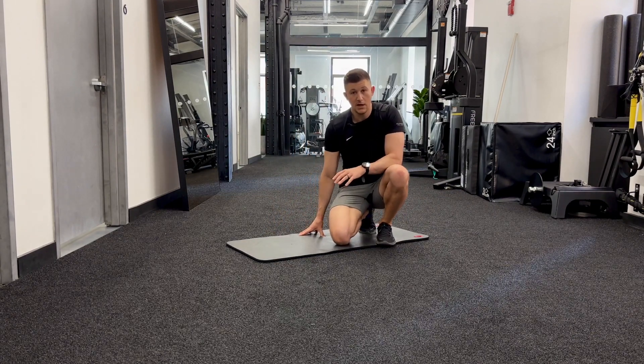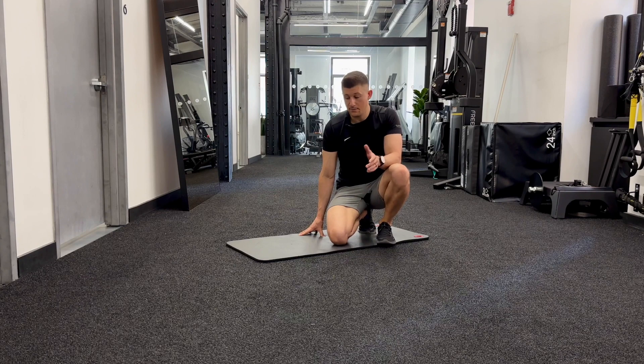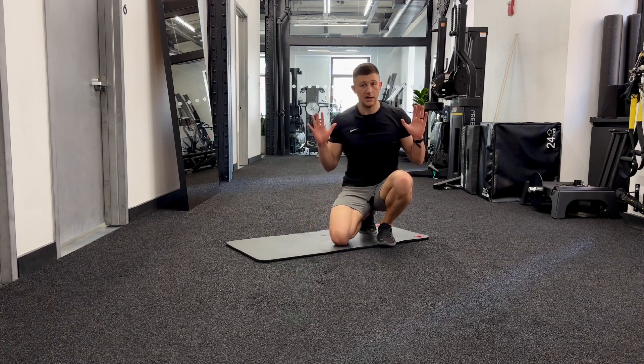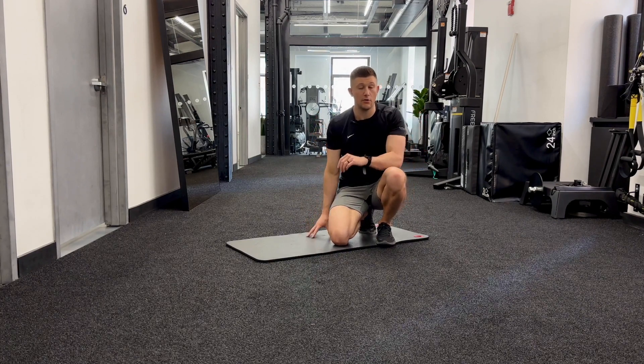Take that slow — three to five seconds on the way down — and go for five reps. Then come back after you've done all three of those movements and recheck that spine extension: hands under the shoulders, pressing all the way up.